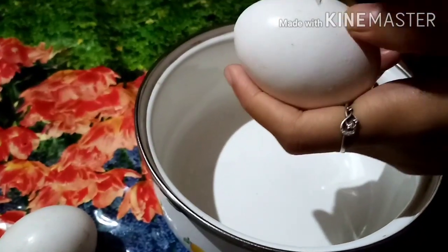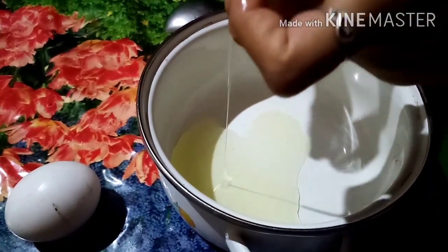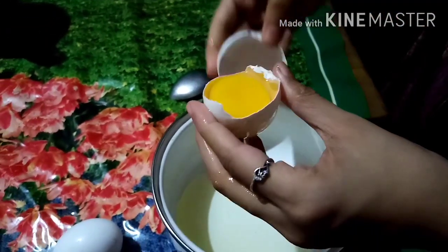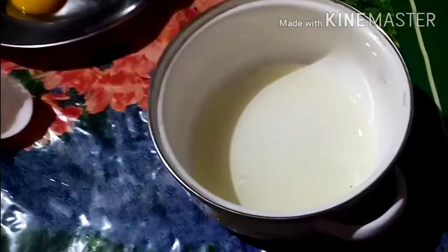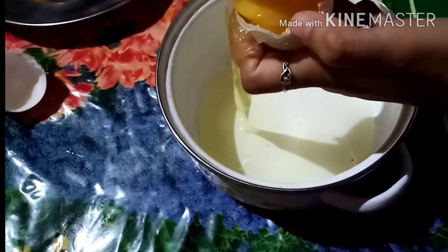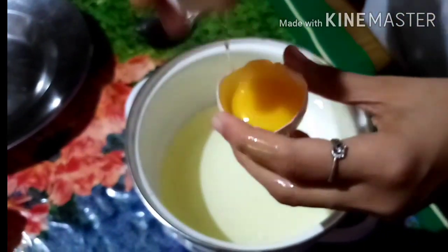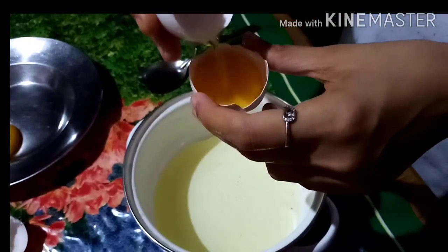Let's mix all these ingredients. Let's put the syrup in the fridge and then in the bowl. Now we have to make it separate. I will make a mix with the mixers.